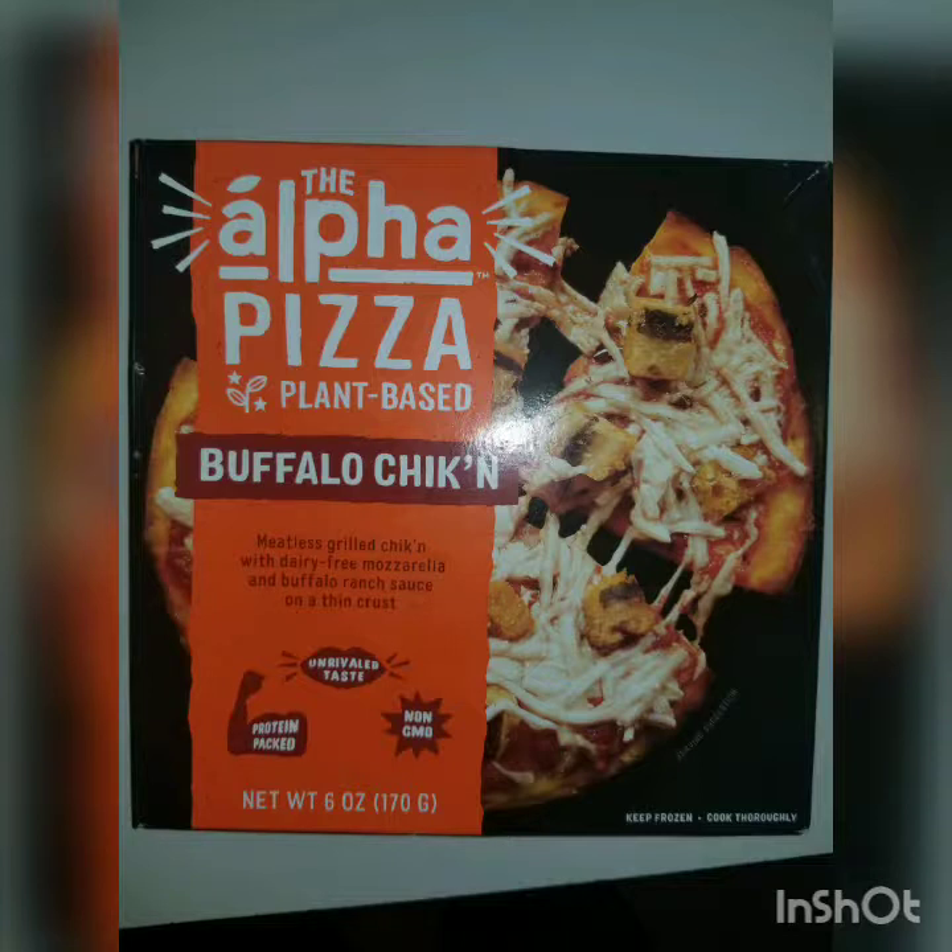The whole story on this pizza is it is vegan — no dairy products, no meat products. That means you're going to have vegan cheese on it. The one I had was chicken flavored, which is odd. So the chicken wasn't real chicken — it's a meat substitute chicken.